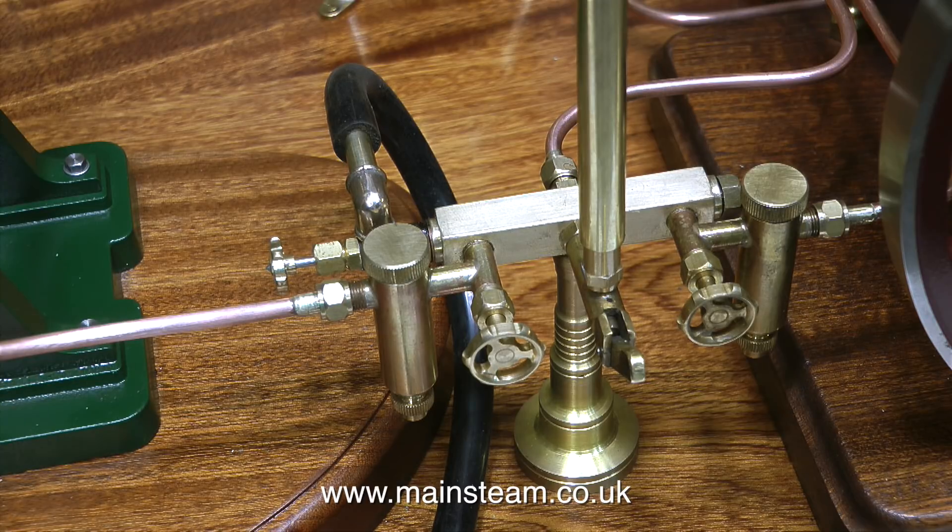I fitted a valve, an elbow, and a pipe to the turret. This is to allow compressed air into the system so the plant can be run just using compressed air.